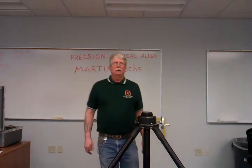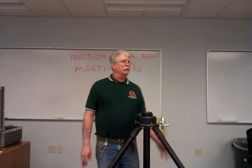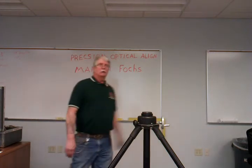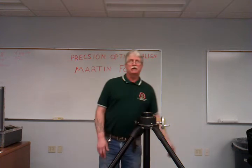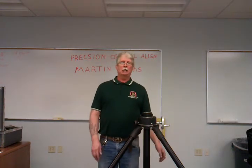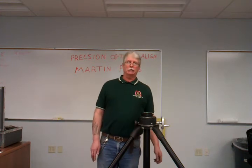Good morning, class. As you all remember from yesterday — my name is Martin Fox, it's on the board there. We're here for precision optical alignment, phase one. Today we're going to be doing verticalizing the spindle of an instrument.